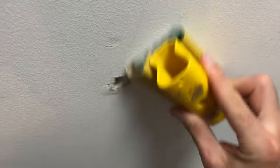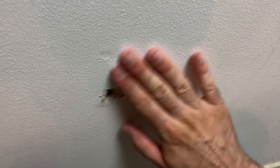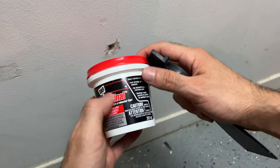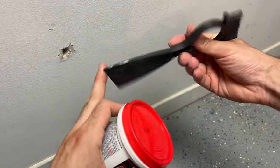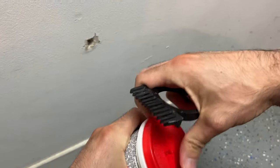And then I'll try to sand it. Now it looks much better — if I pass my hand there's nothing sticking out. Now it's time to take one of these: it's a putty knife. You can also use a credit card or anything that is flat.